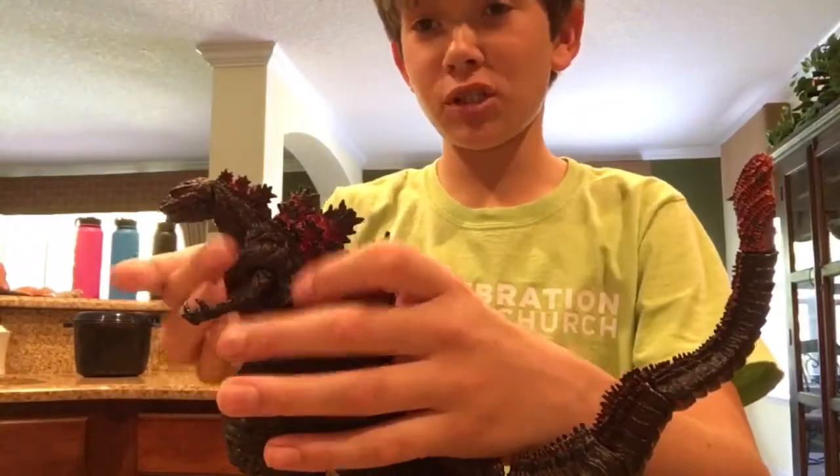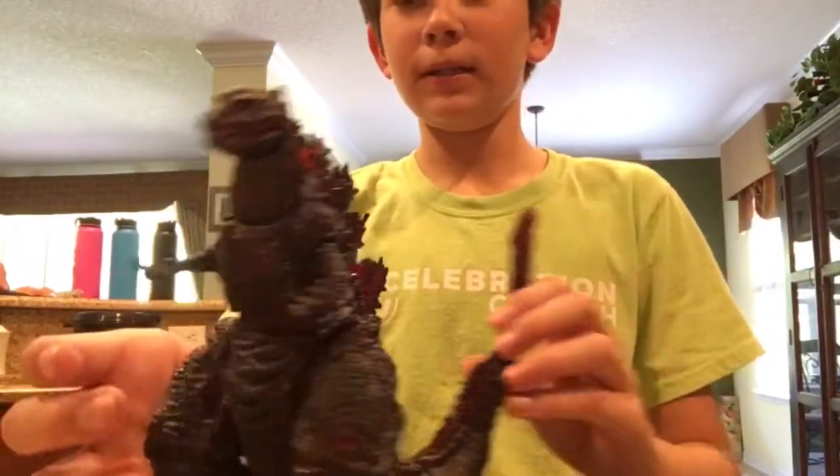Here is Shin Gojira out of his box. Let's take a good look at him.